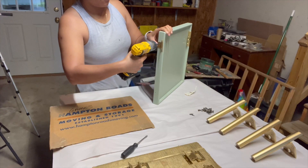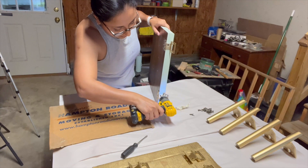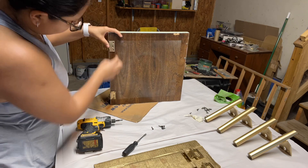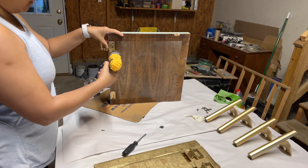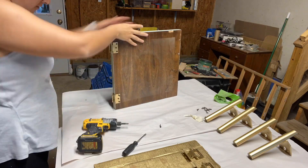Lastly, I started putting the credenza back together to get it ready for staging. I hope you guys liked this video — let me know in the comments down below if you have any questions about this makeover. Don't forget to subscribe, like the video, and hit the notification bell for more furniture flips.